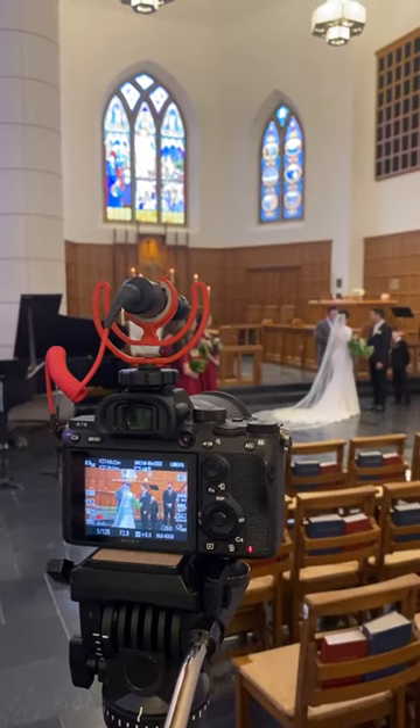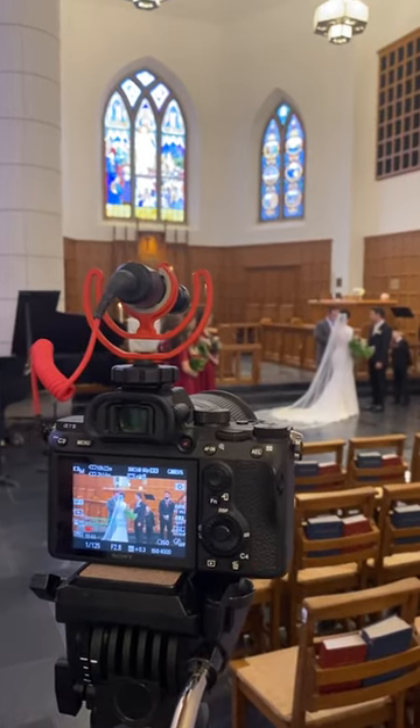Lastly, we've got the shotgun mic. This little guy picks up what we call ambient sound — anything that's happening in the room, whatever somebody's saying, whatever people are hearing, we're also going to be able to pick this up in camera with this little shotgun mic.